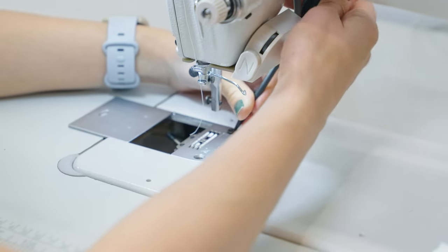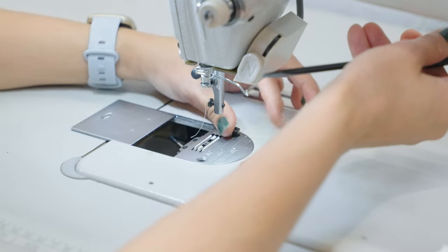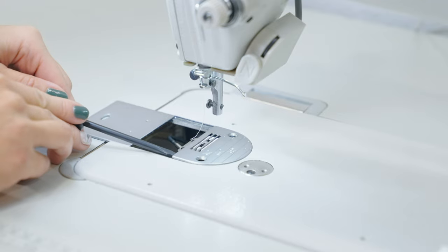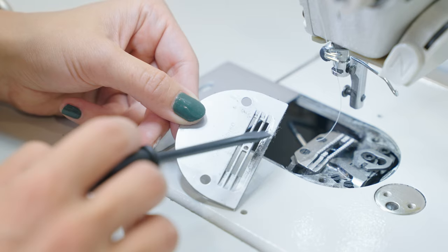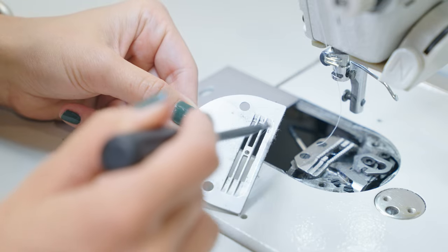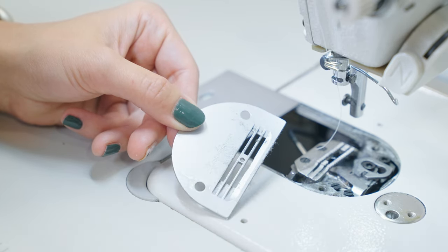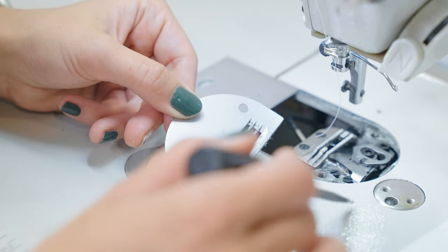Getting this guy off — this plate literally just lifts right off. We can already see a couple of things, mainly all of this grime. All of this fuzz is coming from the thread fibers and the fabric fibers, especially because we do have an automatic cutter in this machine. It's also getting mixed with the oil that is running throughout the machine from the reservoir below. We'll look at that a little bit later.